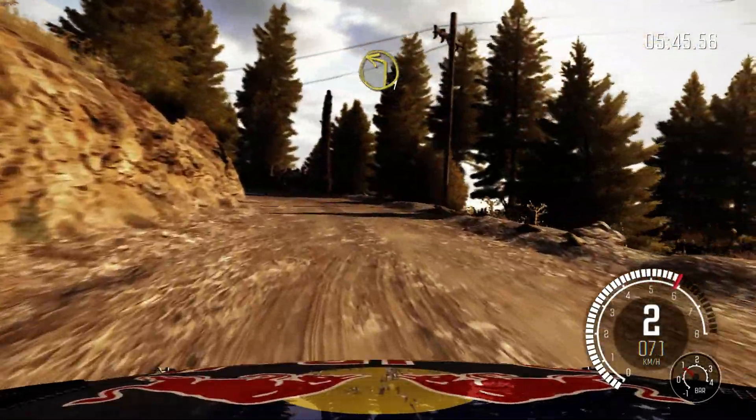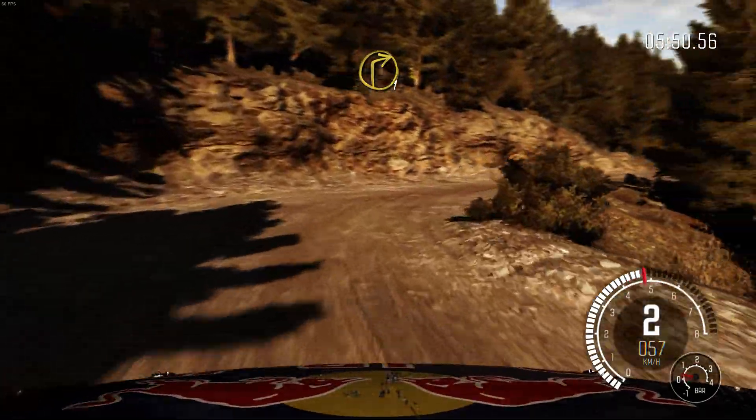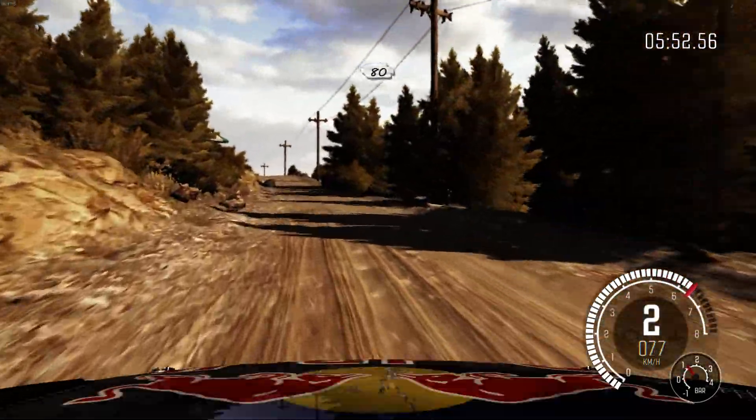Into left 1, half long. And right 1, half long. 80, keep mid over crest. 100.